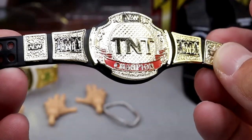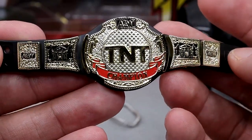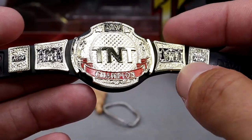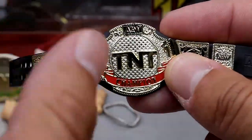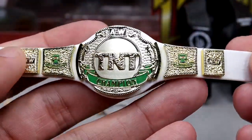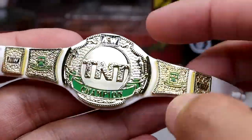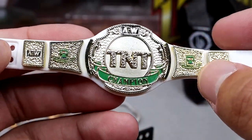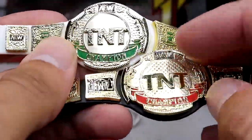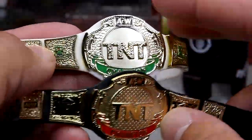You can pose it with your Tay Conti figure. We also have the TNT Championship — this is the black, red, and gold version. I do believe this is an updated version of our previous TNT Championship. It does look a little bit different, like the diamond-plated background right here. We also have the gold version, and I do believe this was Miro's version. The white strap with the gold and green looks really clean. This is probably my favorite iteration of the Championship. The TNT looks good and you can see the textured pattern — it's changed just slightly. Both Championships look really good.